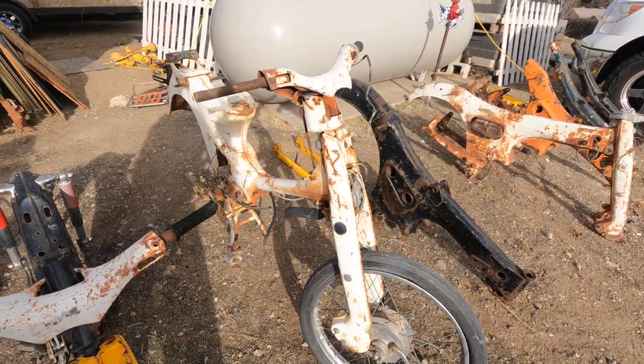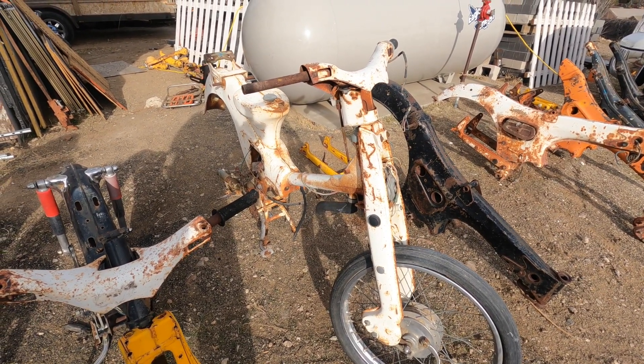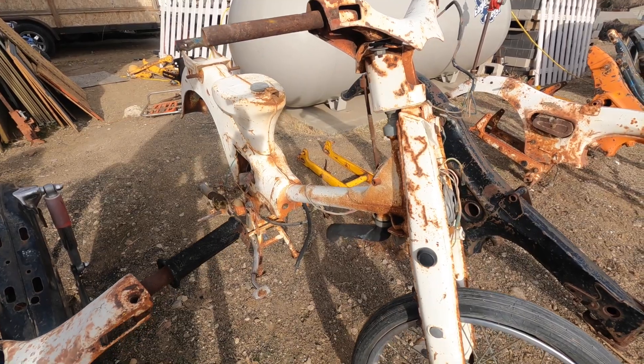This is a C100 — a Cub. I'm going to do this bike for my wife. It's going to be a really cool bike. I'm going to do chrome rims, some chrome parts — she's going to love it. We're going to have the cowling on it and a cool seat on it.